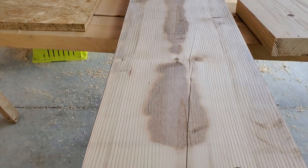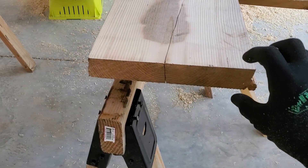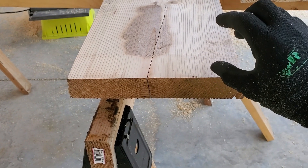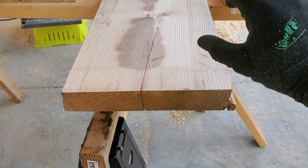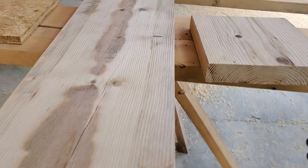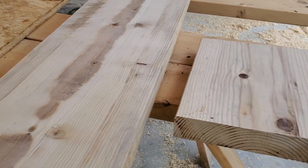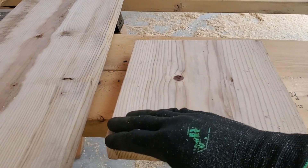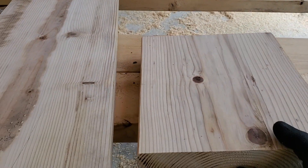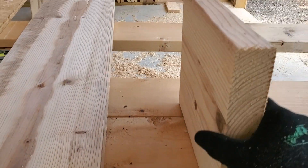The next thing I'm going to do is once I get the header built — this is a two-by-ten — I'll go two-by-ten, half insulation, two-by-ten, half insulation, two-by-ten. That'll give me a five-and-a-half-inch header. Then I'm going to run it through the table saw to trim the sides down to exactly nine and a quarter.